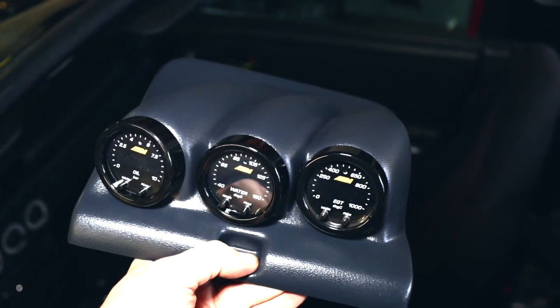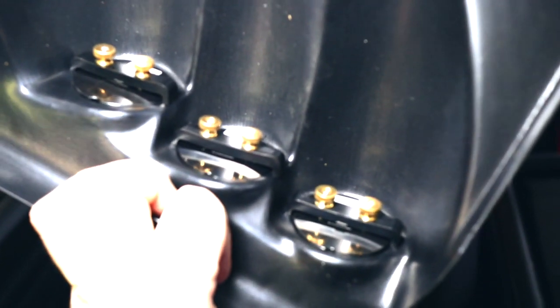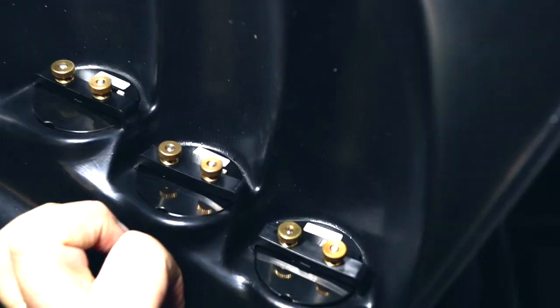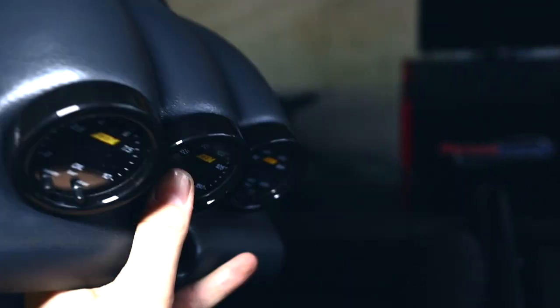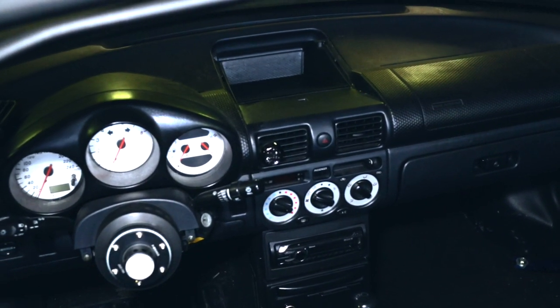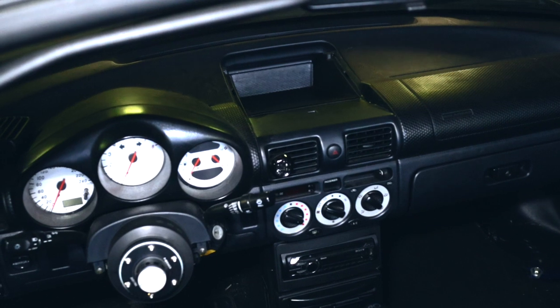Here you can see what the gauges look like once they're installed on the inside. Then we just need to plug in the sensors and we'll be good to go. We'll install it into the car — I still need to think about how I'm going to fix it in place, but let's take a look at it.